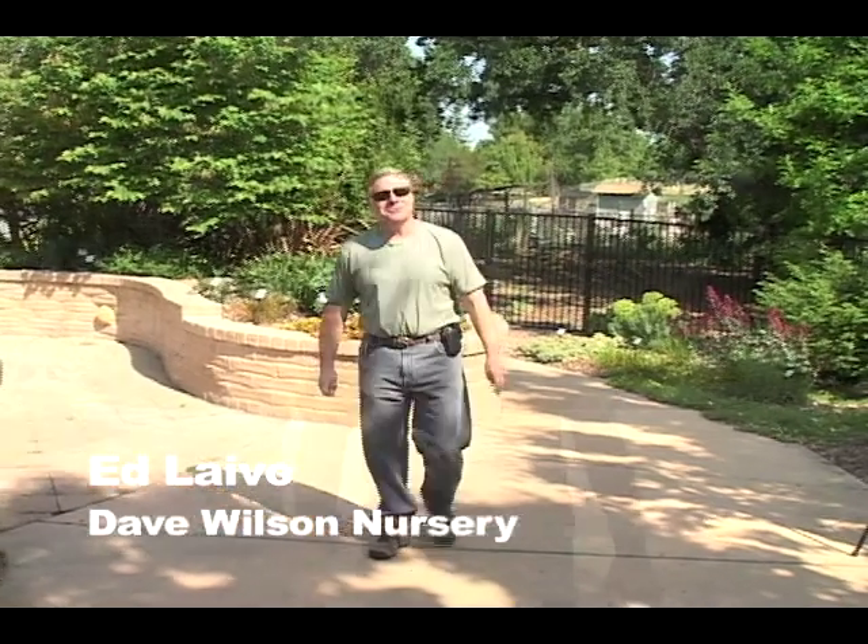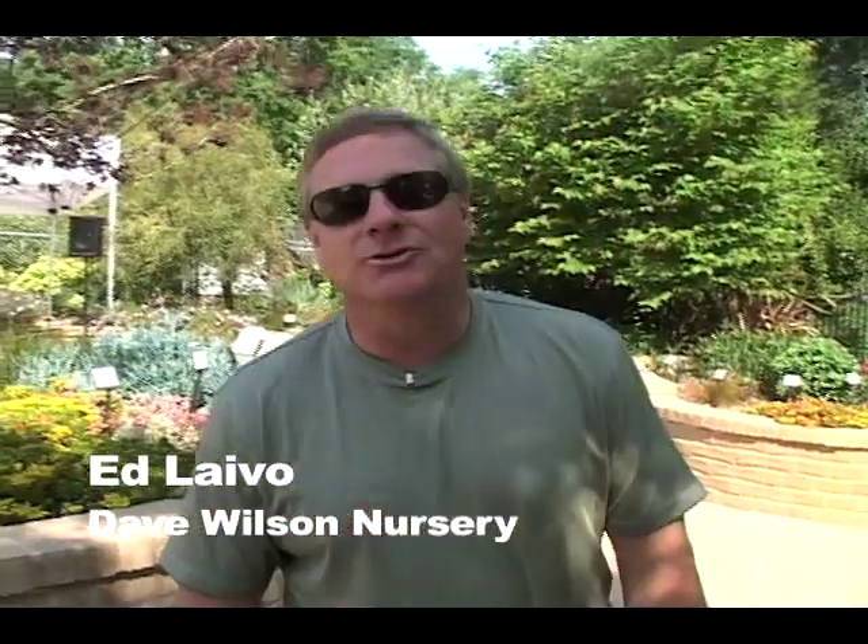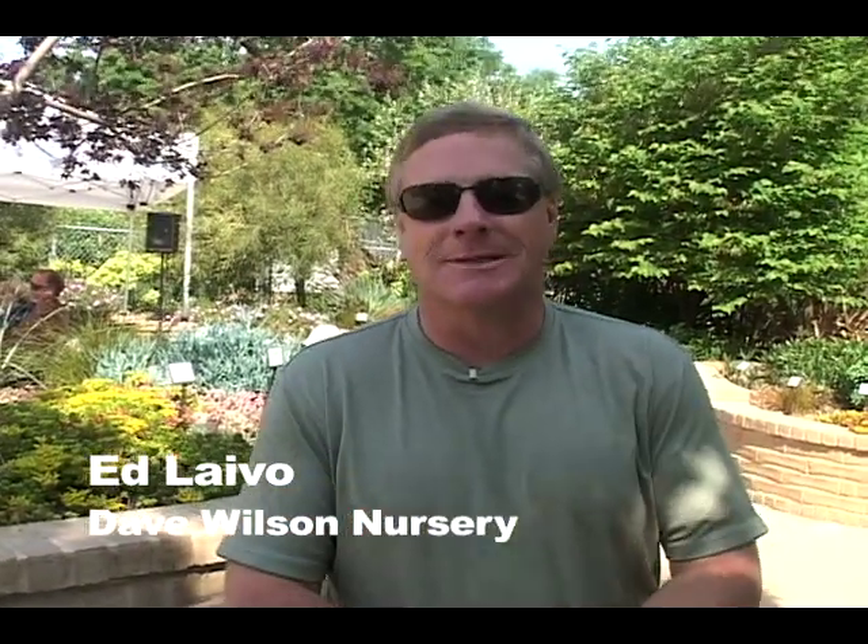Hi, I'm Ed Leiva with Dave Wilson Nursery. We'll be looking at a project today that the Fair Oaks Hort Center is actually undertaking. The Sacramento Master Gardeners will be doing a compost demonstration, a compost systems evaluation, and we'll go back and take a look at that right now.